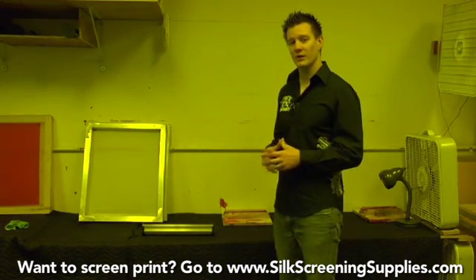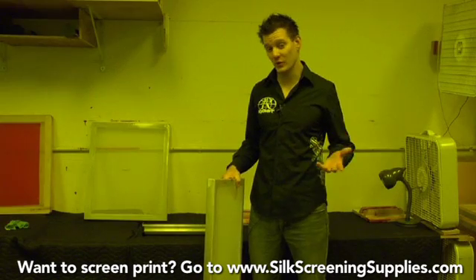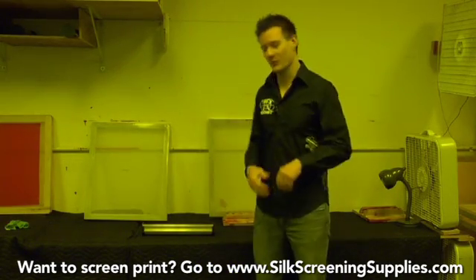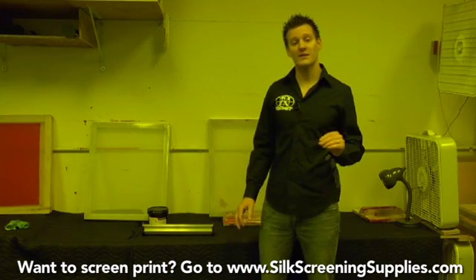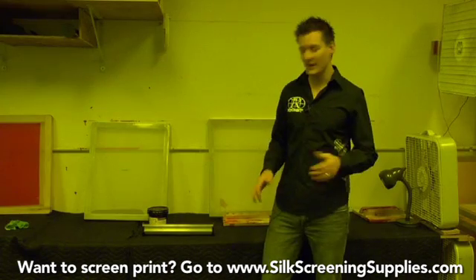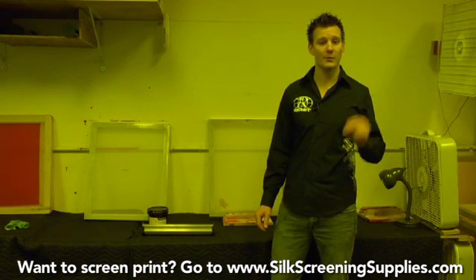The first thing we're going to talk about is coating the screen. A typical quart of emulsion can coat maybe 20, 25, maybe 30 screens. We've had people call who have coated three screens with a quart of emulsion — that's a lot of emulsion per screen. The problem is if you get too much emulsion on your screen it's very hard to expose, it drips all over the place, you're wasting money, and you're having a lot of problems during the exposure process. So here's the first troubleshooting point.